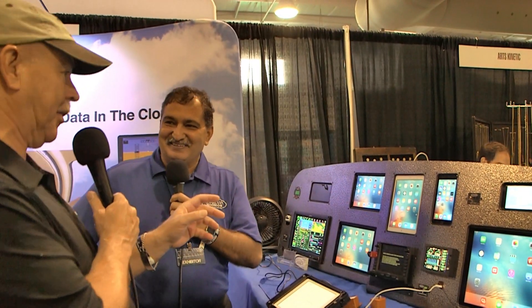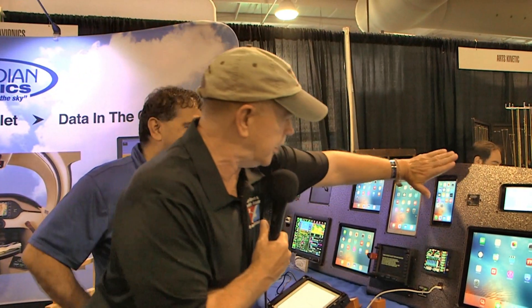I'm Dan Johnson and I'm talking with Ash from Guardian Avionics. Looking over his shoulder, you have just about every product Apple sells, and I love that they're flush-mounted right on the panel — a really nice execution. You're making the mounts yourself, not using somebody else's — I can see your name on them. Yes, and they feel quite sturdy.